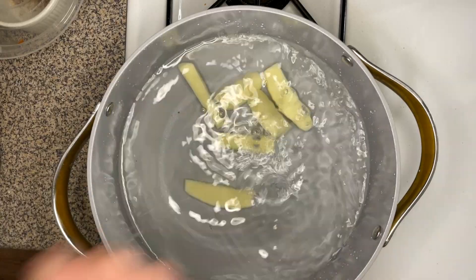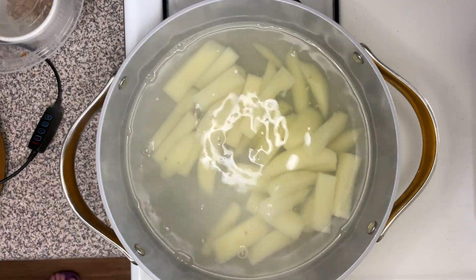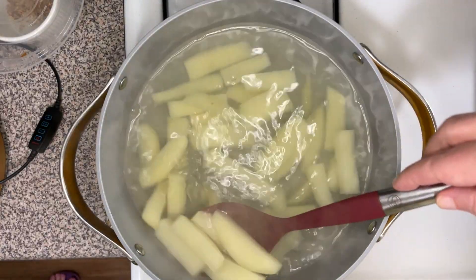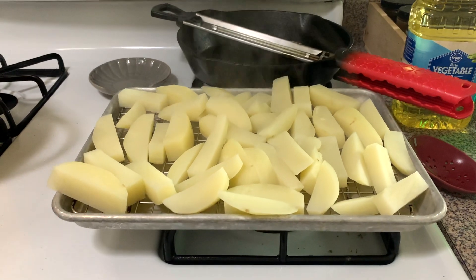Scoop these out into some fresh cold water, add a little bit of salt, and take these from cold to boiling. As soon as those go to a boil, let them boil for two or three minutes, then take them off the heat, put them on a cooling sheet, and let those cool down completely for about 30 minutes.